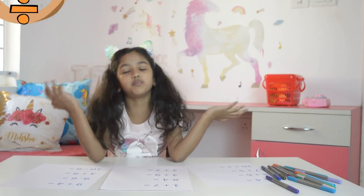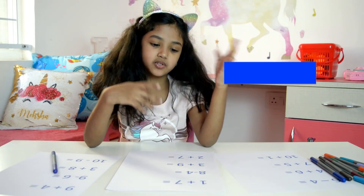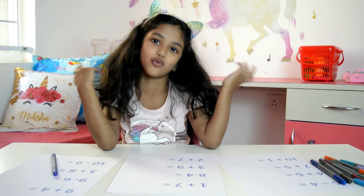Hi guys, I'm doing boring math. I have to do edit sheets, chapter sheets, and all of these word sheets. They're so boring.